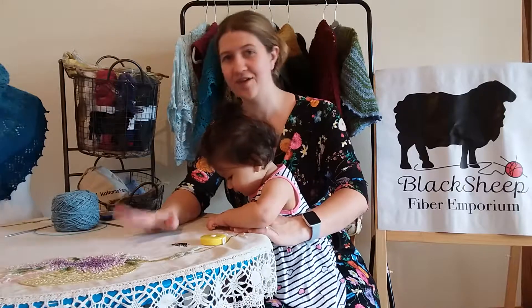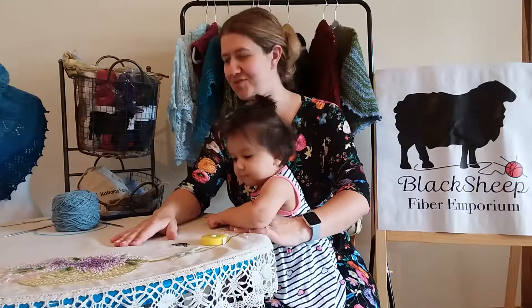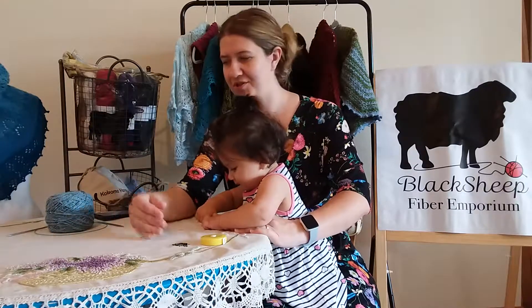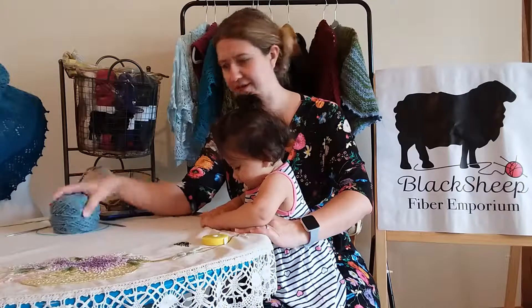I'll be very curious to see what color Tina chooses, because I went with Tide Pool — it's not really green like a Boxwood Cardigan should be, but I just love this color and couldn't resist.